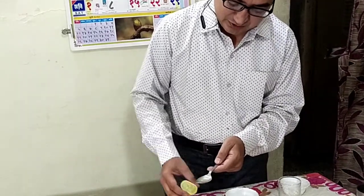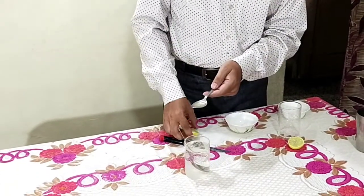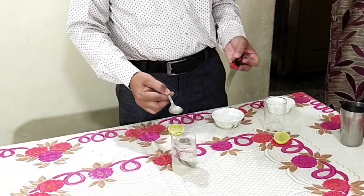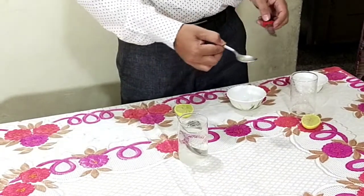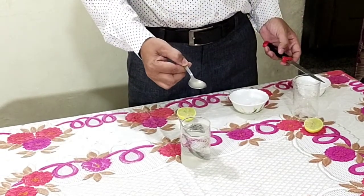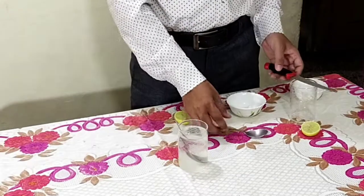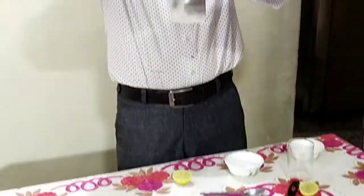You can also do this activity at your home. You can take the help of your parents. Now I am going to add this lemon juice in this glass. But there is one seed — I will remove it. So this is 1 spoon of lemon juice and I am going to add it. Now this lemon juice is ready to drink.